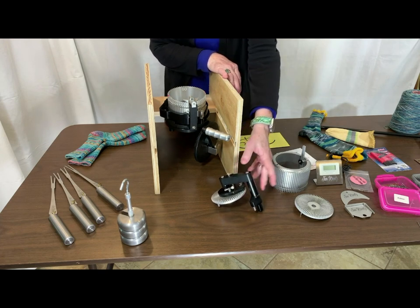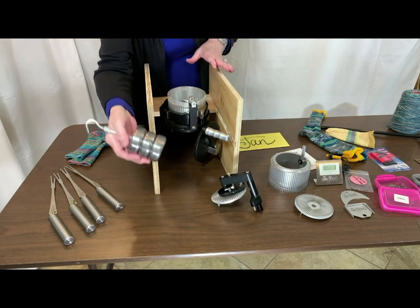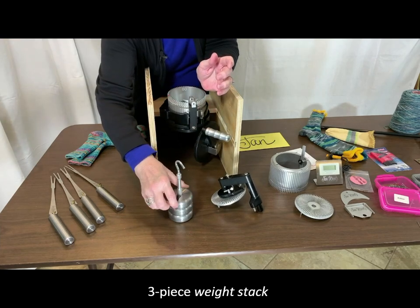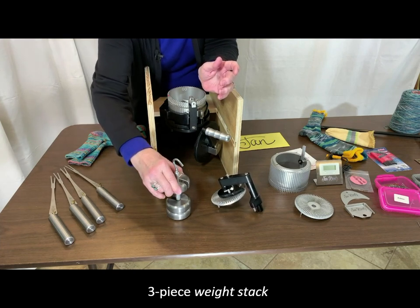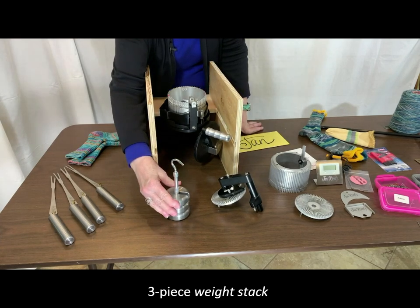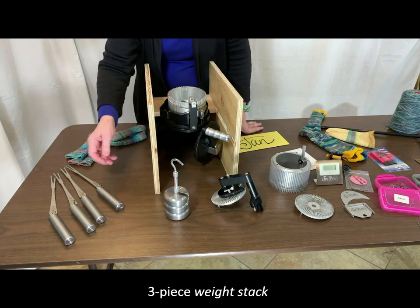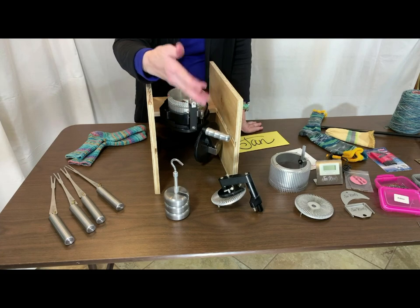Over to your left you can see I've got a weight stack here. The nice thing about these is that they've been engineered so when the weights are mounted on the center post they slip down and don't fall off. This is a safety feature because sometimes with older weight stacks the weights would actually disengage and fall on your feet, which is really painful. You use the weight stack for the pull-down weight to form the stitches.